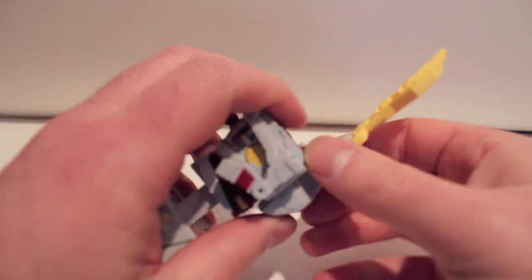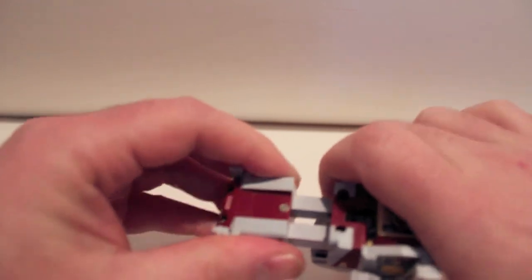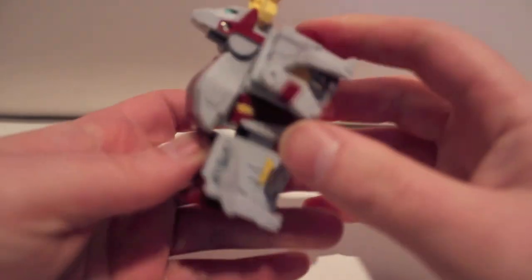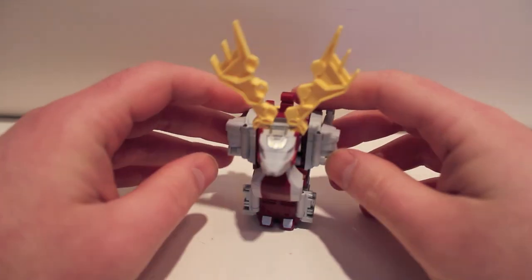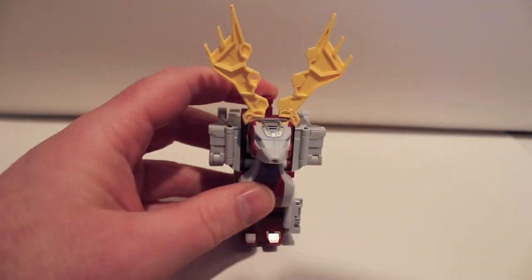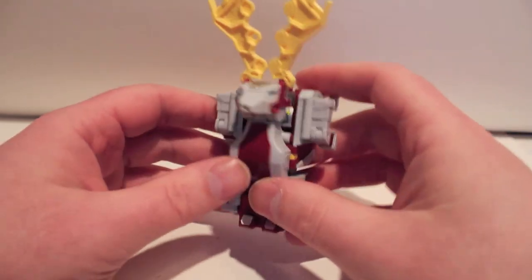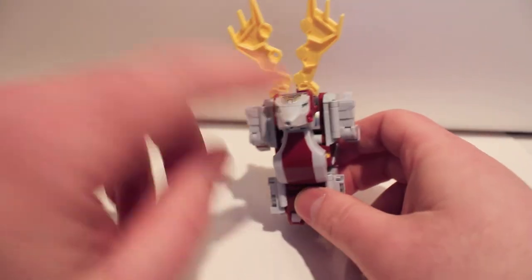For leg mode, you continue from arm mode, collapse this down and extend it out a little bit — that's as far as it goes. Plug one of the feet on there and that's leg mode. I think it looks really crappy as a leg overall, although his knee actually looks really cool — having the deer head with antlers as a knee means you can stab somebody with your knee, which I like. I just don't like how low his neck sits.